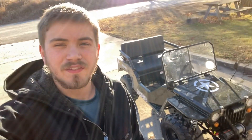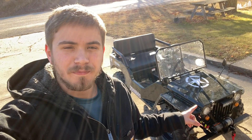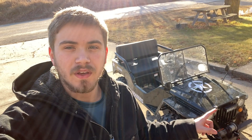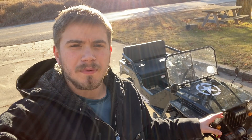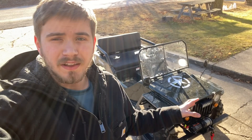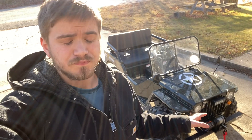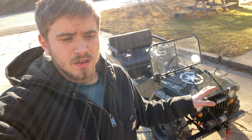Welcome back for another video. Today we're doing a review on the mini jeep from Tractor Supply that I picked up a week ago. We're going to go over the quality of everything, maintenance, what you should do, what to look for when you buy these machines, and some upgrades you should consider, plus an overall rating and what I personally think of them.